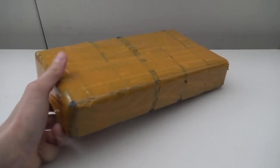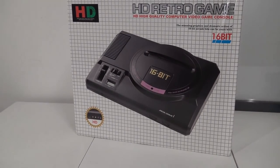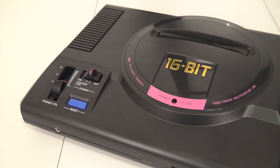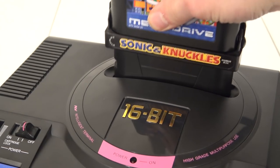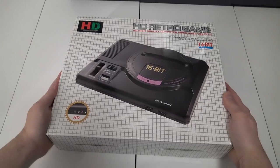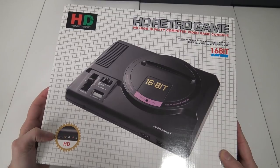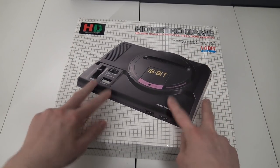It's time for a package from China! Welcome back to the channel — in this video we are going to take a close look at the Retro Game HD, better said this is a Sega Genesis, or Mega Drive here in Europe, with an HDMI connection included.